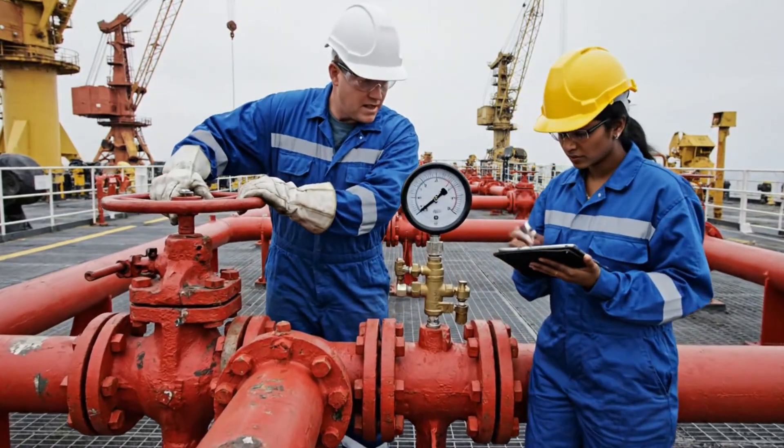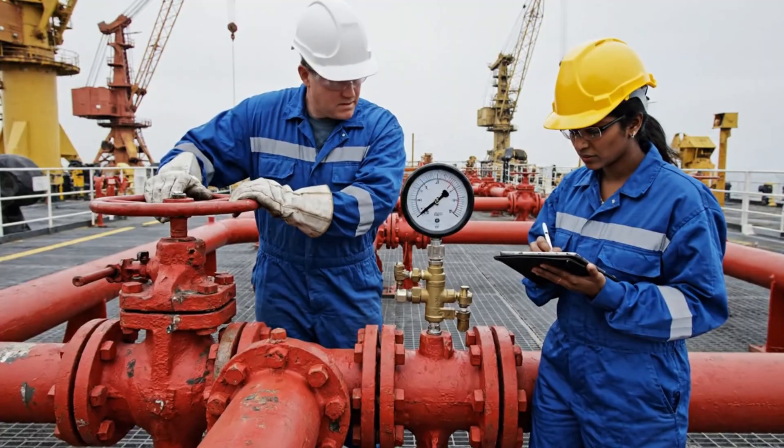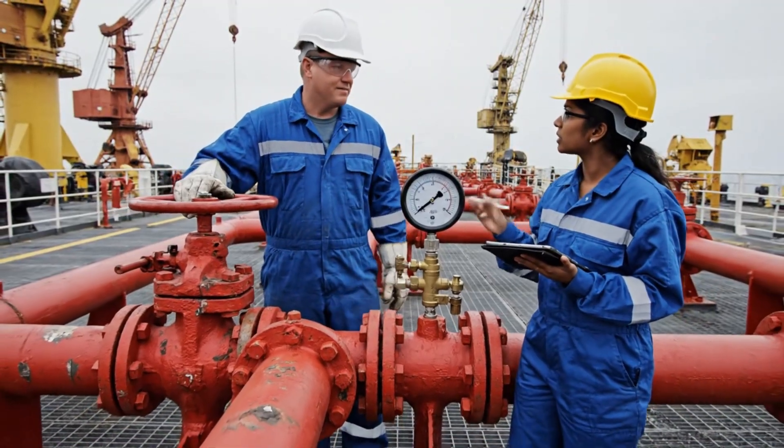Valves open, check the gauge. Holding steady, looks good.